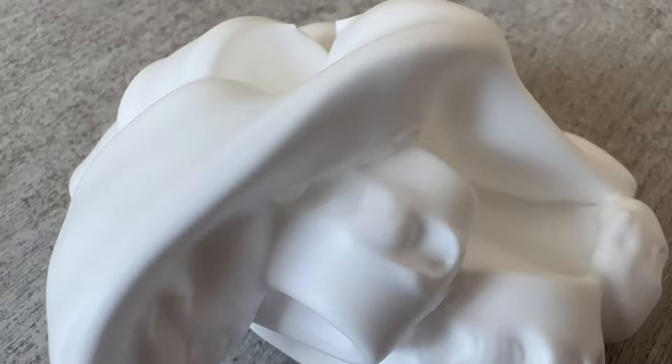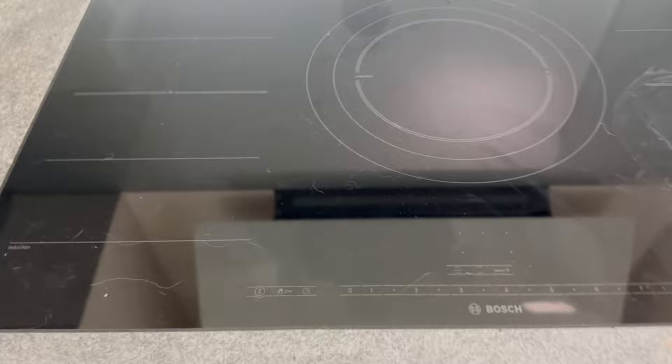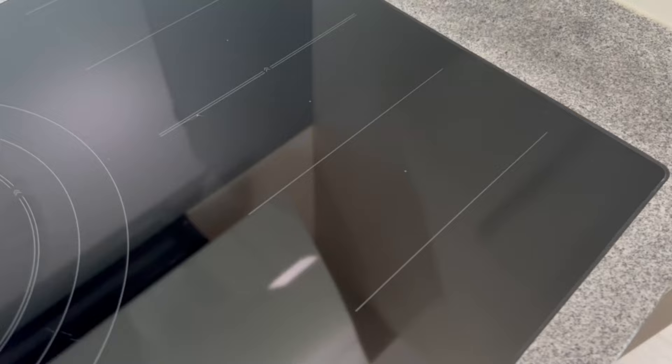Here you can see what the cooker looked like before, and after I treated it with shaving foam it looked really nice and clean, as you can see right now. And I didn't have to do any major scrubbing. Click on this video now and watch more ingenious shaving foam tricks.